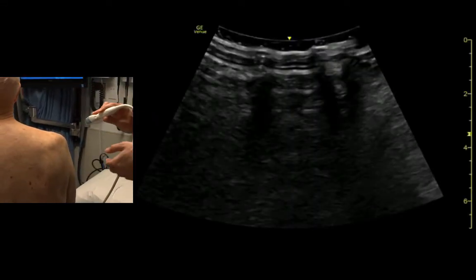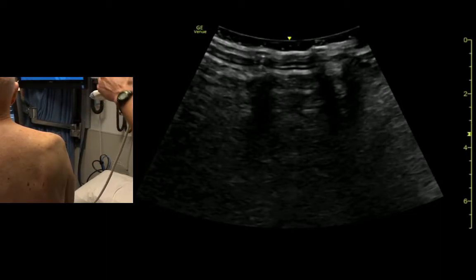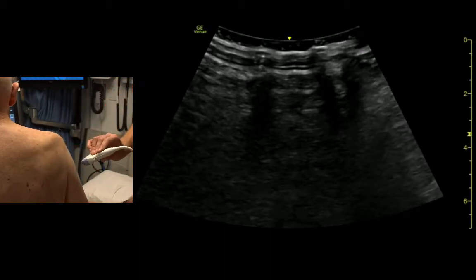This is a glenohumeral joint. We'll look at this if a shoulder is dislocated or if we want to inject the shoulder. Once we get behind the patient, we try to orient our indicator with where it is on the screen. The indicator is to our left, so we're going to keep it to our left to identify the glenohumeral joint.